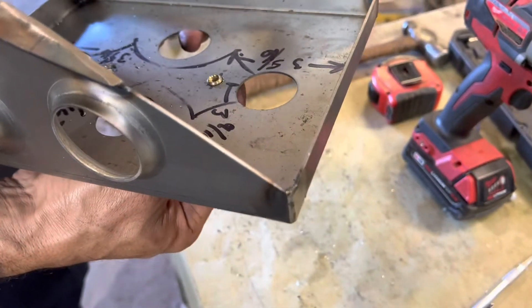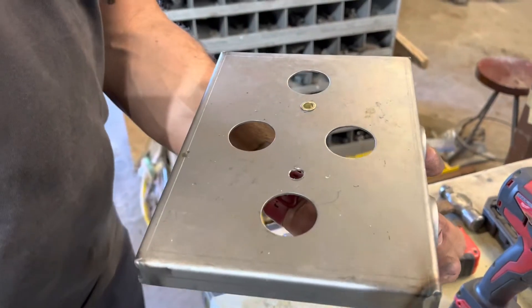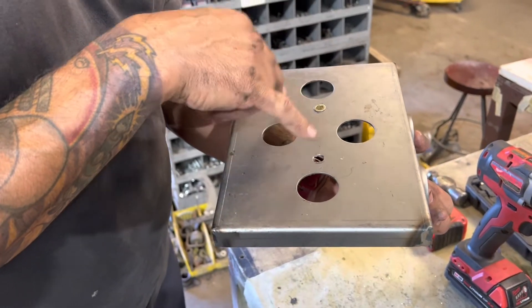Our nutsert, when installed, is going to be coming from the bottom up. Our hardware will be coming from the pan into it - either from the battery tray in a Type 2, or in a Type 1 application it'll be coming through the pan.